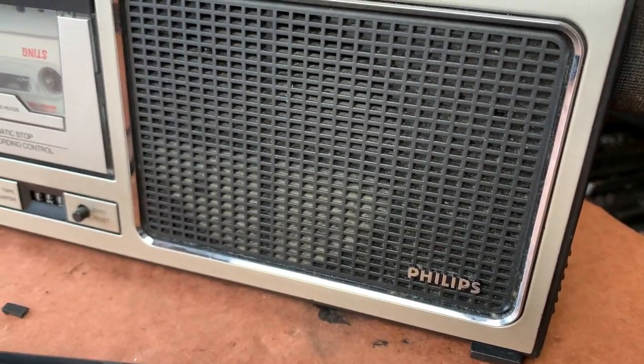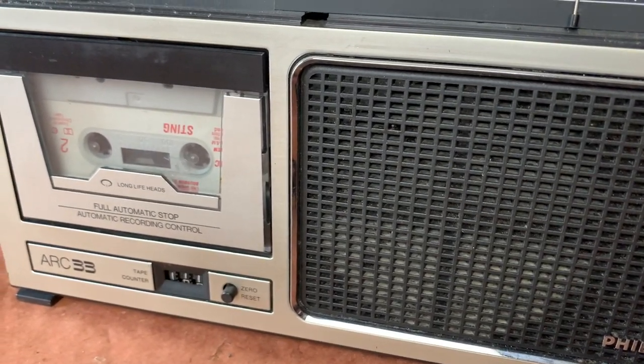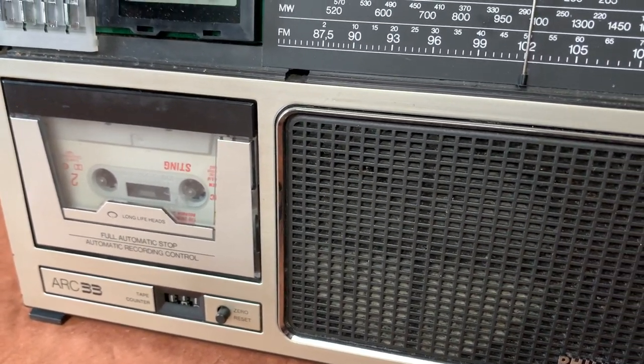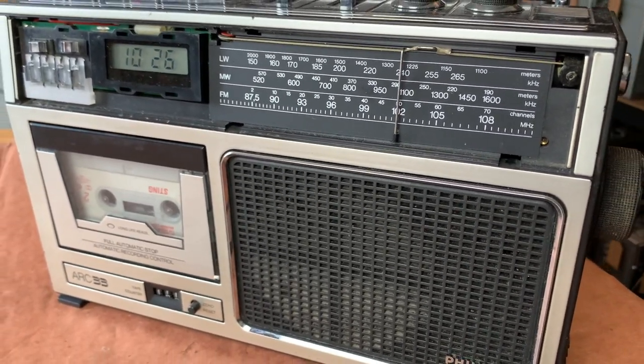Well hi folks, welcome to the channel and thanks for joining me. So today we're just going to take a quick look at this ARC-33 radio cassette recorder by Philips, and I believe this is from the late 1970s.